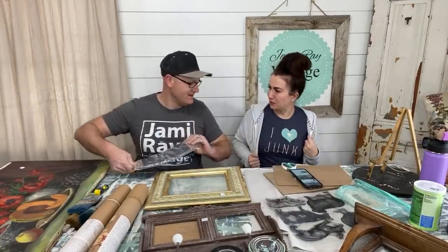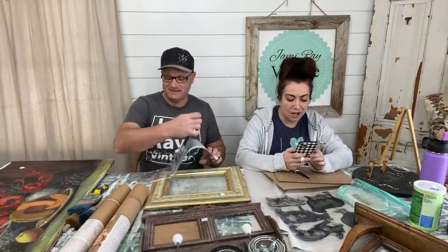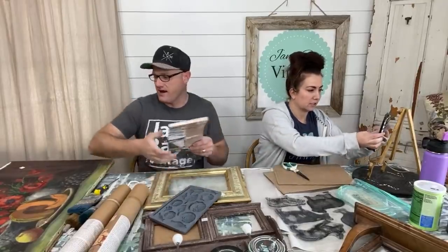You can't throw away my junk. Do you see my shirt? It says I love junk. I do see your shirt. And you do love it. I love the junk so much. Alright, well, let's get on with the crafting.